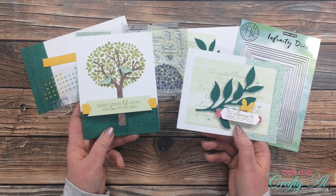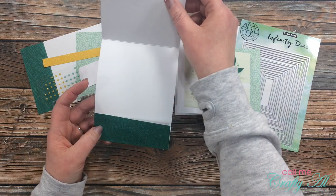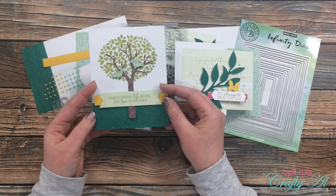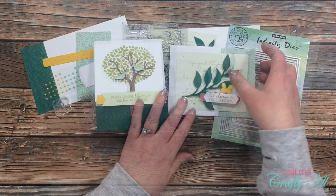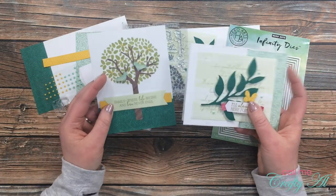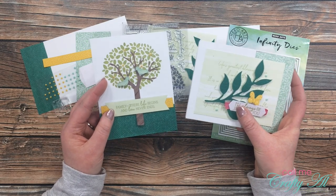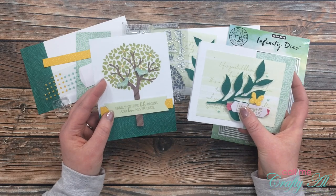I did already make one of each of the cards that the kit gives instructions for this month. The one on the left is a top opening, kind of like a matchbook — I'm not positive that's how it should go together but I thought it worked best — and then on the right was a Z-fold card that opened like that. I have to say I think the directions this month were kind of hard for these cards, but I do really love this stamp set so I'm looking forward to making some alternatives.